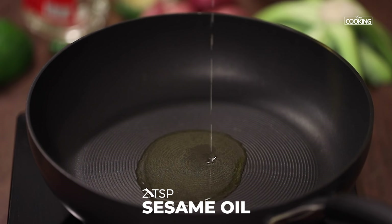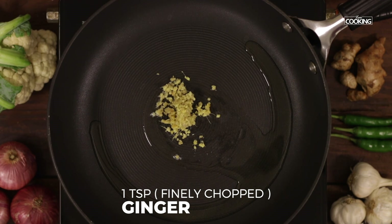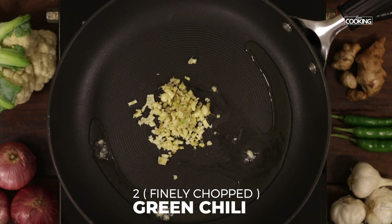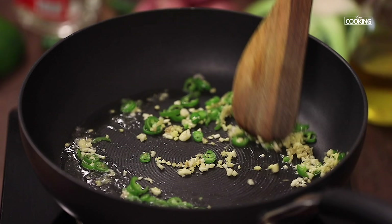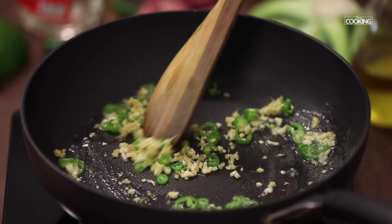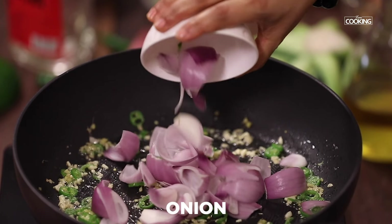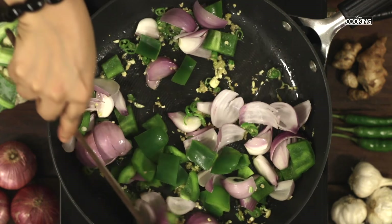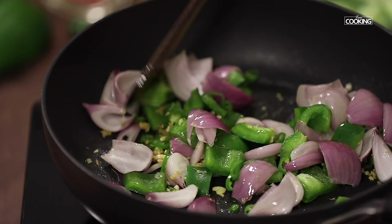Take a wok. Add two teaspoons of sesame oil. Next add one teaspoon of finely chopped ginger, one teaspoon of finely chopped garlic, and two large green chillies finely chopped. Next add onion wedges and capsicum cut into large pieces. Saute the vegetables for about 5 minutes on medium flame.